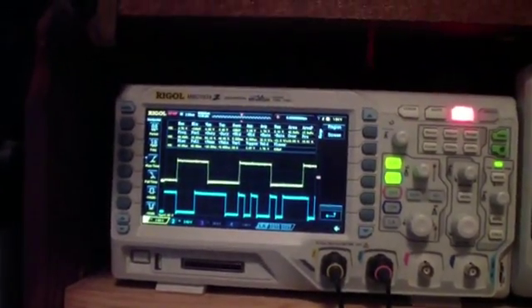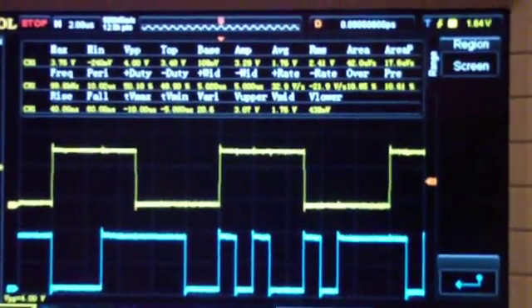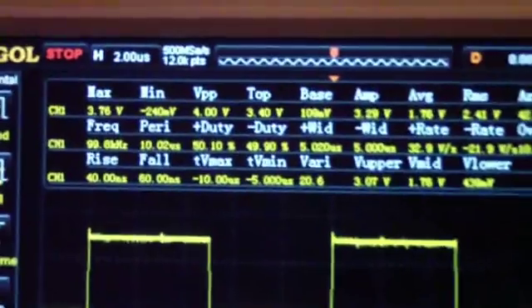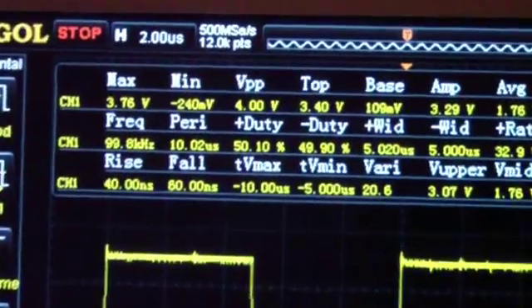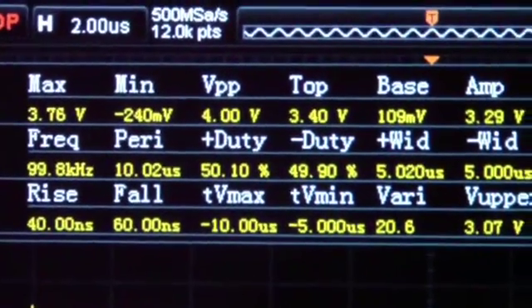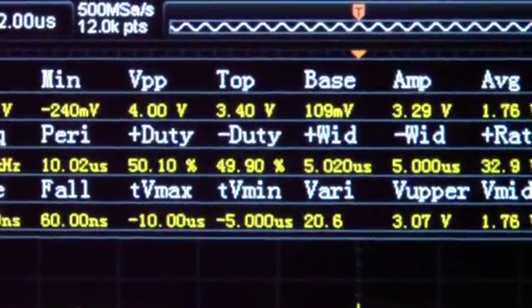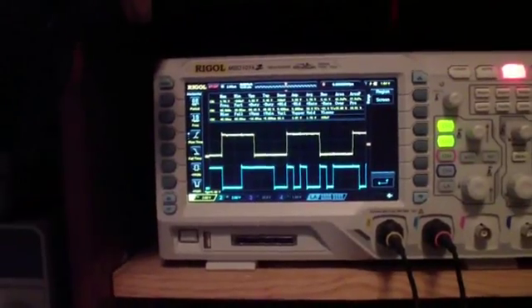Here is the Rigol set up to measure all of the parameters — it can do 33 of them. I'll zoom in on a few to get some idea of what it can do: mins and maxes, peak to peak, and so on. Basically, they're the same as the Siglent.